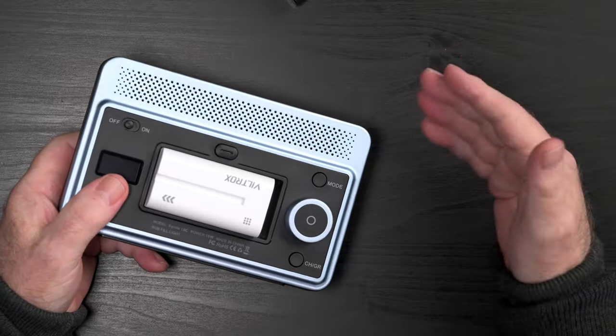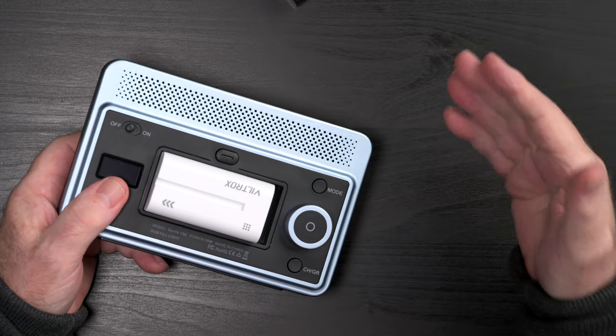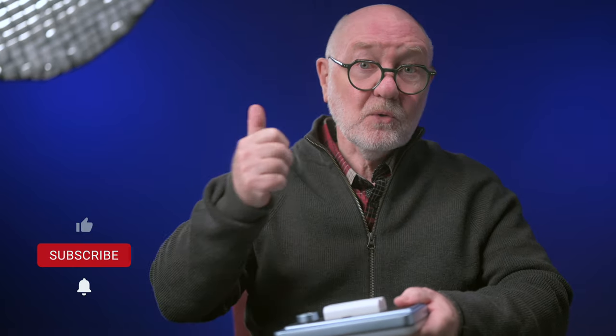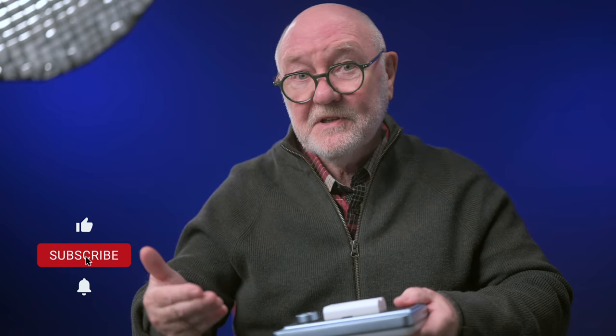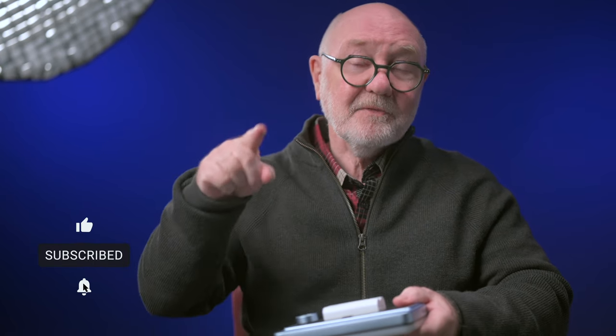If you're interested, I'll drop links in the description, some of which are affiliate links, so if you buy through those I get a small commission at no extra cost to you. I hope you found this video useful — please give it a thumbs up if you did. If this is your first time here, we'd love to see you again, so please consider subscribing and hit the notification bell so you don't miss a thing. Take care, cheers, and we'll see you later.